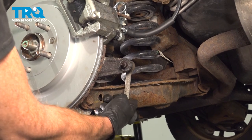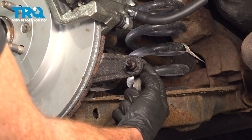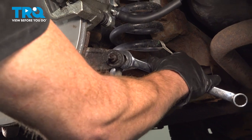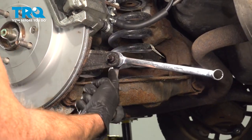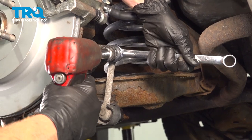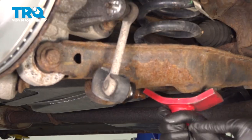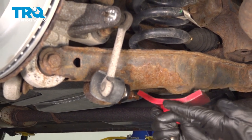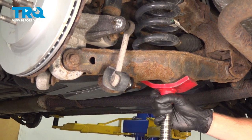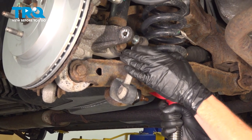Now that we have the wheel out of the way, let's locate the upper area of our rear sway bar link. We are going to have to remove this 15mm mounting nut and then the link from the bottom of the knuckle. To do that, we'll use a 17mm wrench to grab onto that stud and a 15mm to remove the nut. The next thing we'll want to do is apply some support underneath the rear control arm so we can remove the sway bar link from the knuckle. Once you feel that the stud has straightened out, go ahead and slide it out of place.